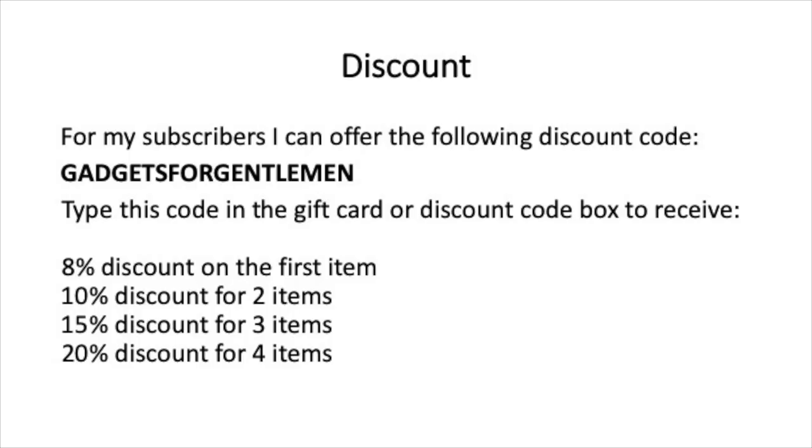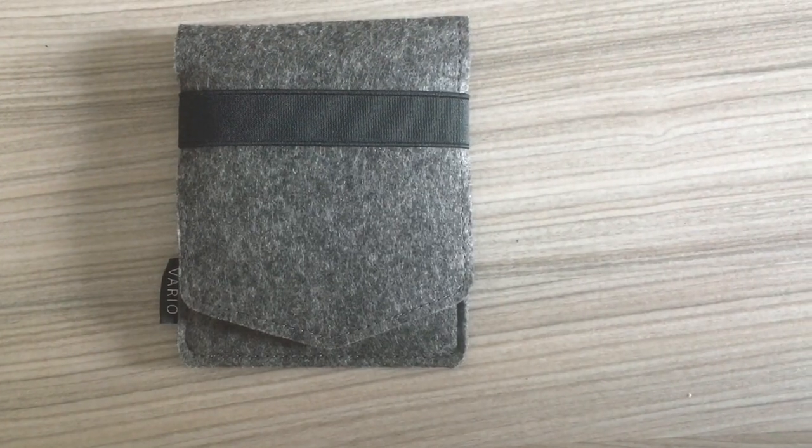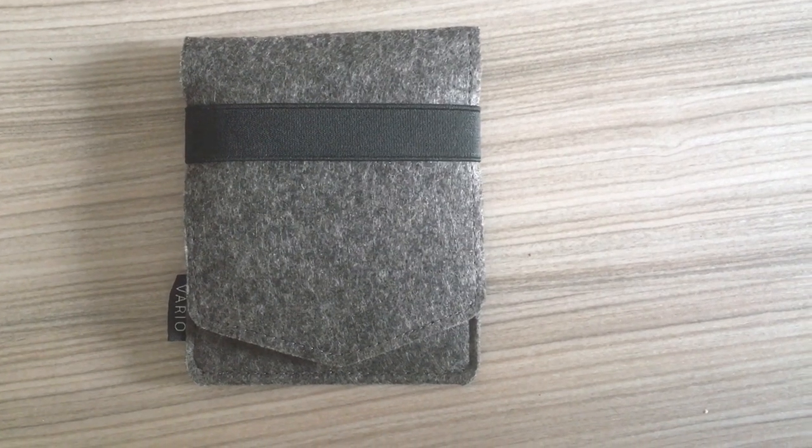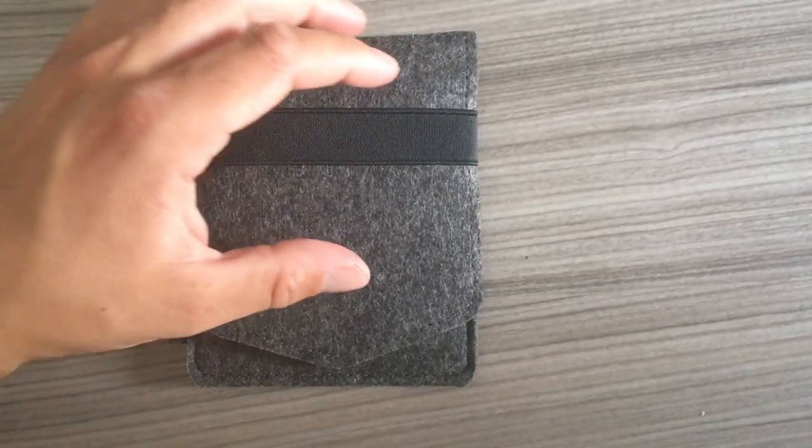I hope you enjoy this video. If you like it, please hit the like button and subscribe to my channel. If you want to order this strap or any other product from Vario, you can use my discount code. In this video I will quickly present this beautiful strap that I got from Vario — it came in this lovely pouch.